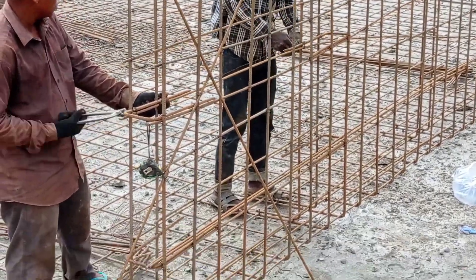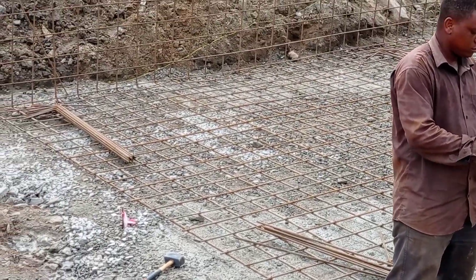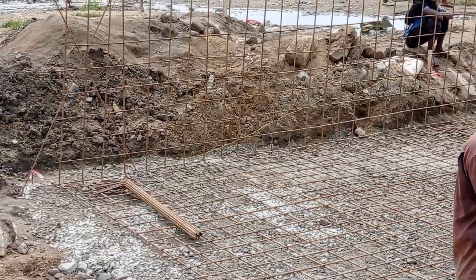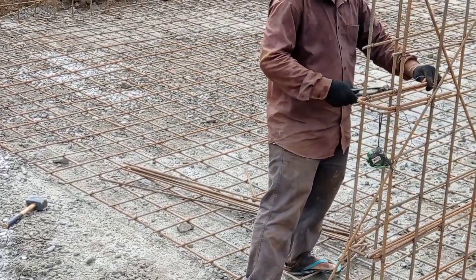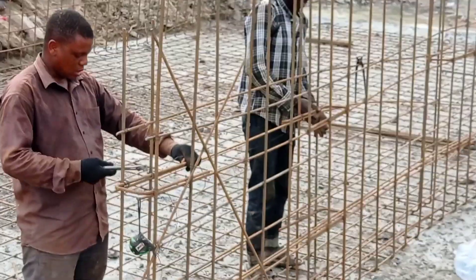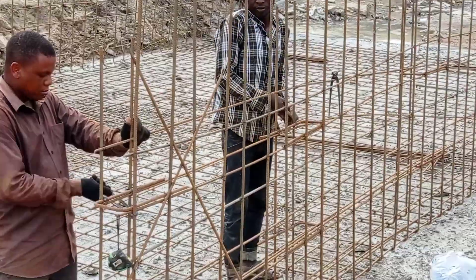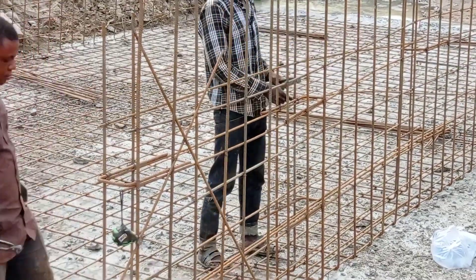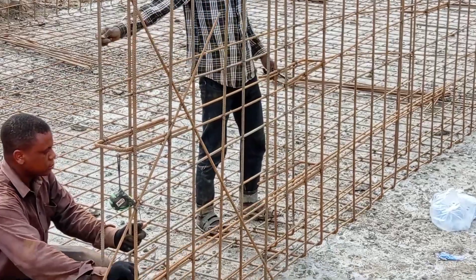The bars are being connected together with the help of binding wire. You can also see that we kept a spacing of 200 mm between the reinforcement bars.